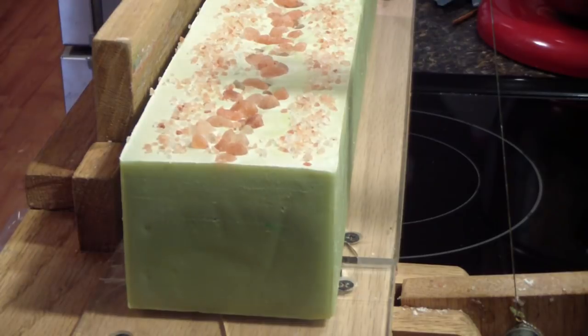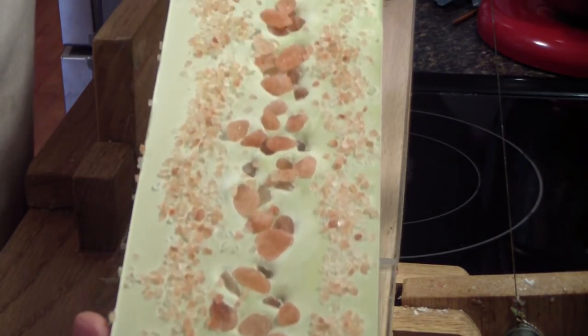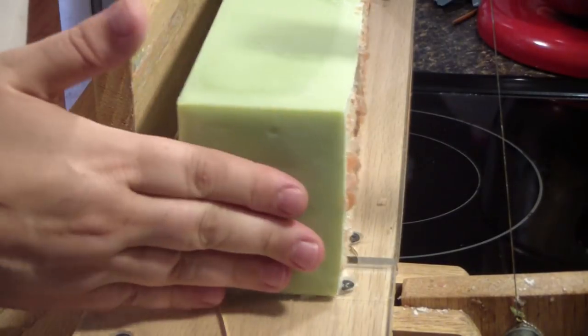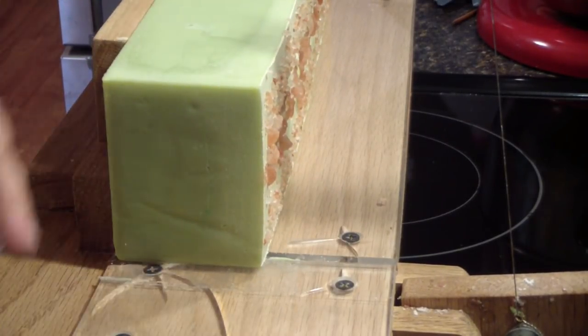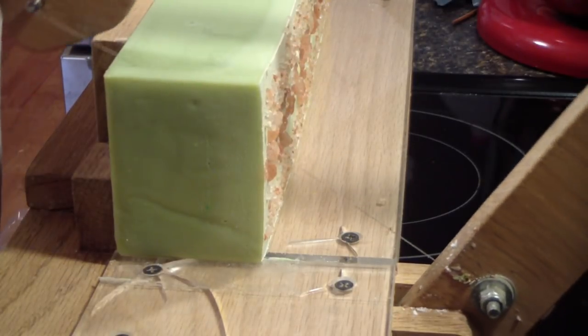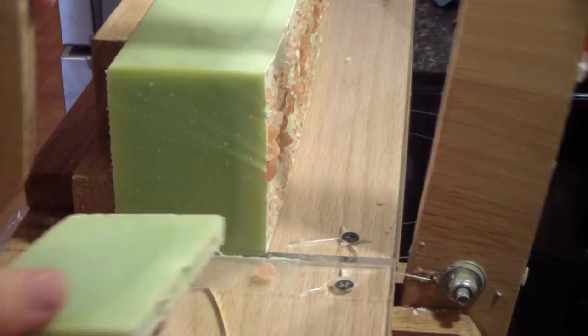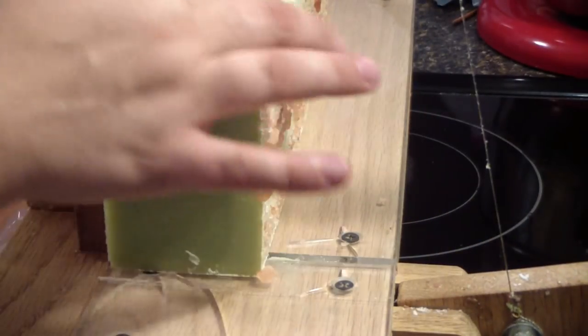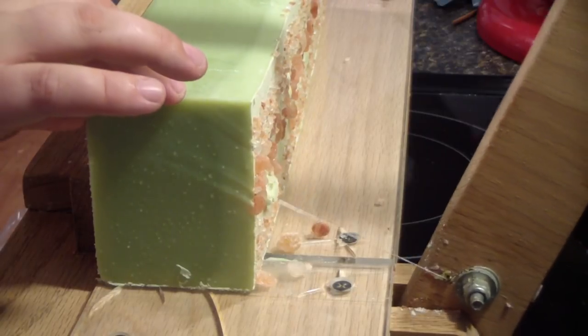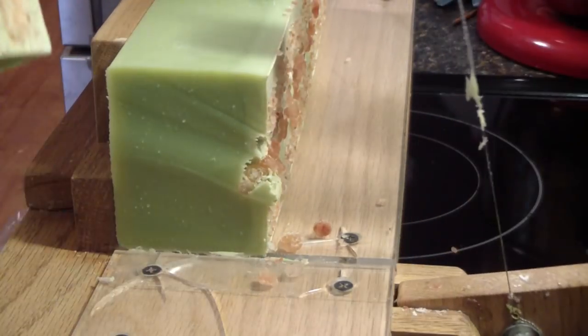Guys, we are back to cut the margarita soap. I'm really really excited — the top is amazing. Now this soap I am going to cut on its side, as some of the little beads and what not do fall off, and this way if I catch the big ones and all that good stuff it will knock them off and not drag them through the soap hopefully.